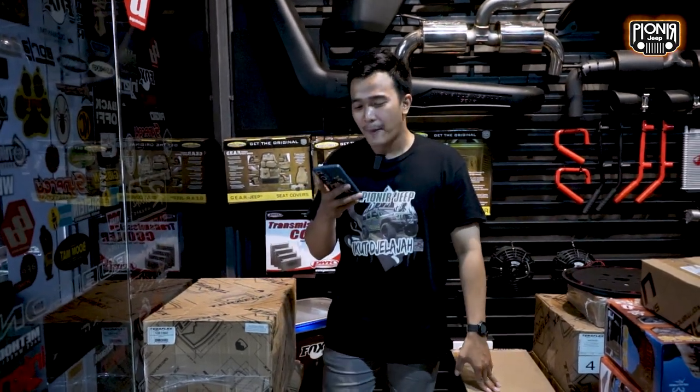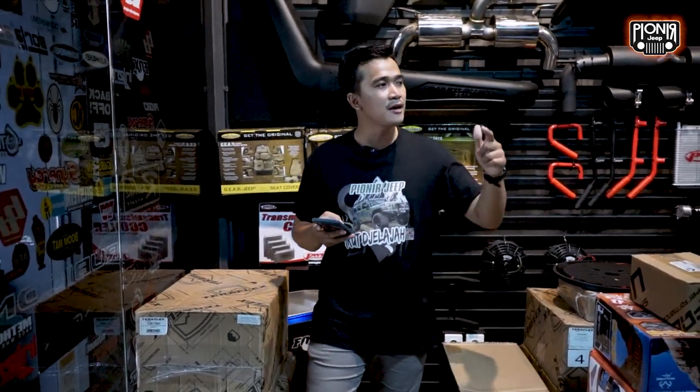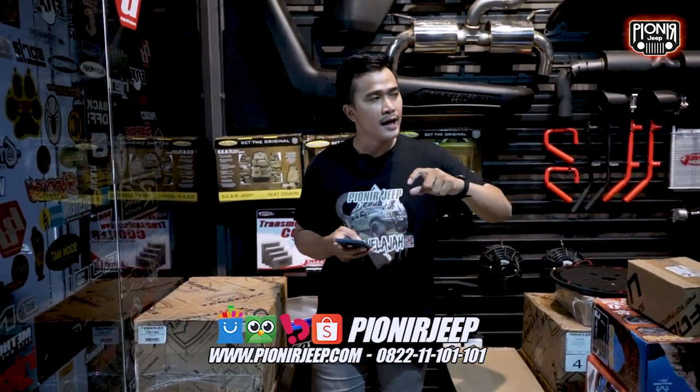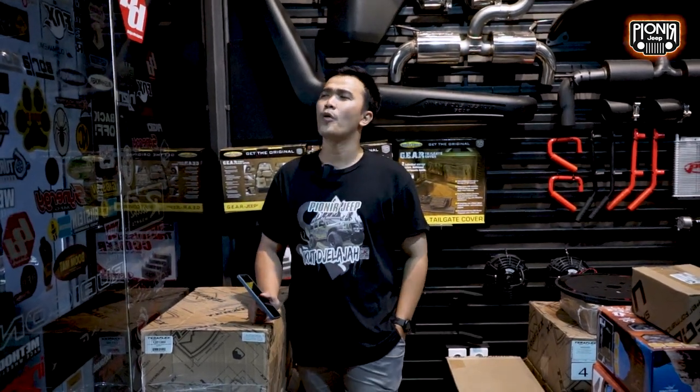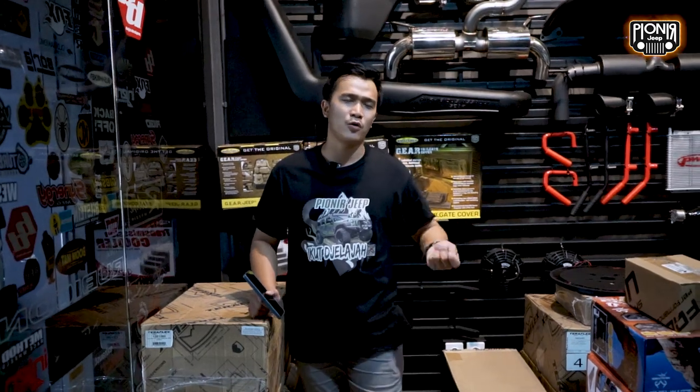Karena sudah pakai Teraflex. Untuk shocknya, kita pasangkan yang Falcon piggyback yang bisa di-adjust. Jadi kompresi-nya bisa di-set. Kalian mau seberapa? Kalian mau lembut, kalian mau keras. Atau mau yang custom. Custom ini sebenarnya ditujukan buat kalian yang hobinya suka ngajak keluarga. Jadi kalau keluarga bisa di-set dulu biar lebih nyaman dan lebih enak.